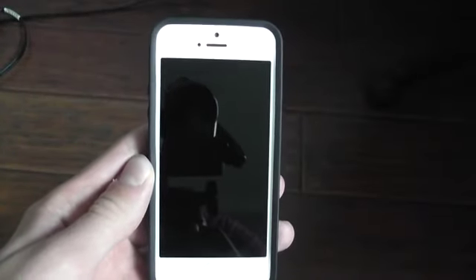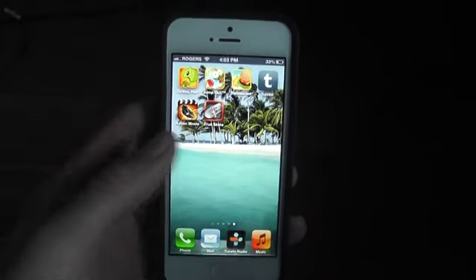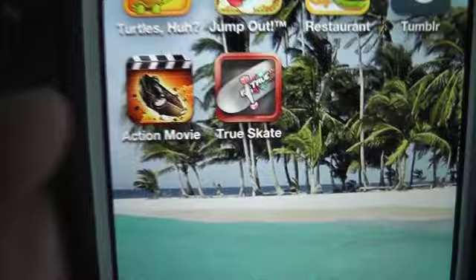What's up everyone, this is Techno DLSK and this is an app review of the new game called True Skate. This game is available in the App Store and it's only $1.99. It's been rated in the top three apps for a long time now.